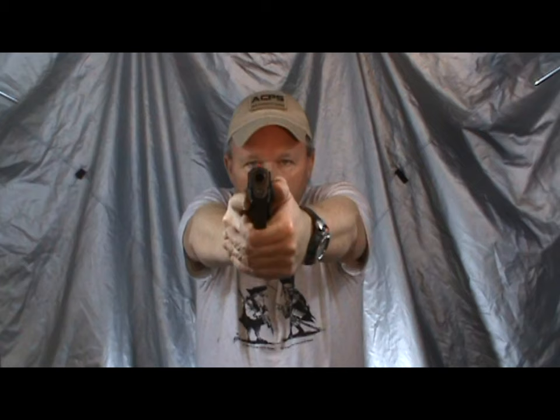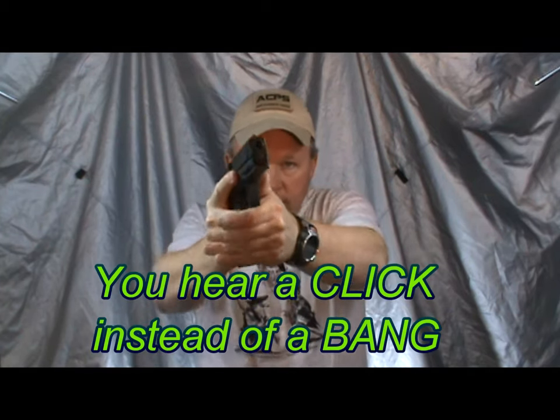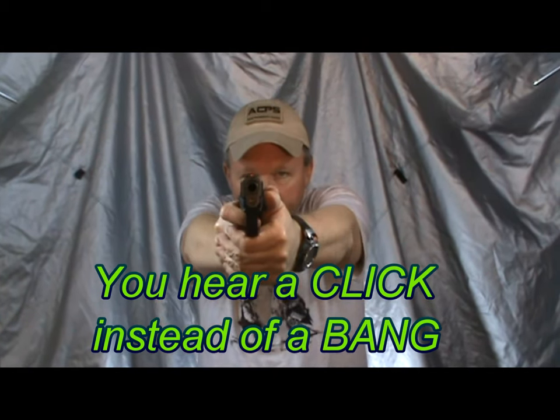So the very first malfunction — you'll remember this. We're up here, we pull the trigger and nothing happens. The very first thing we do is we attack the mag and we attack the slide, and we get back to business.